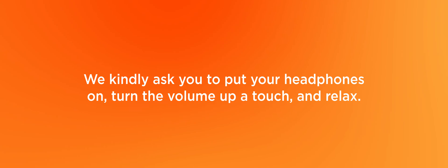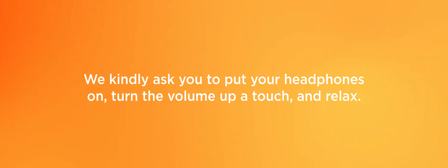And now we kindly ask you to put your headphones on, turn the volume up a touch and relax.